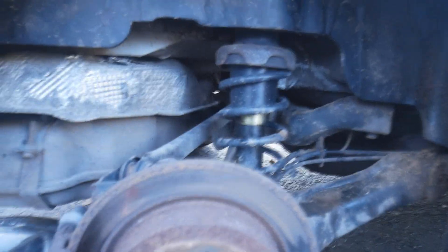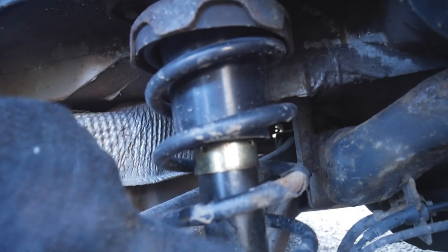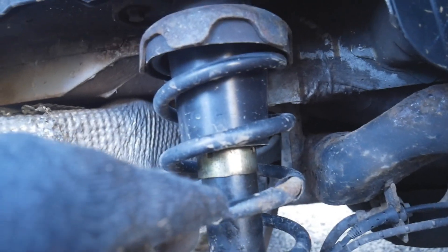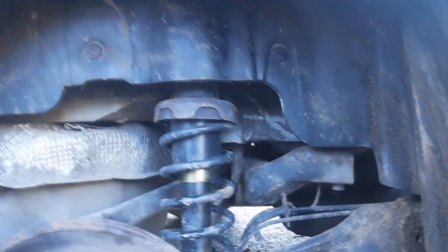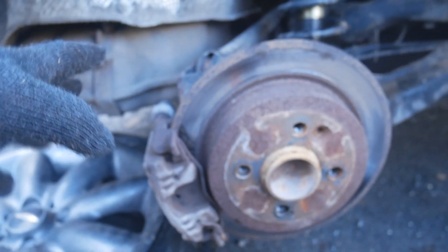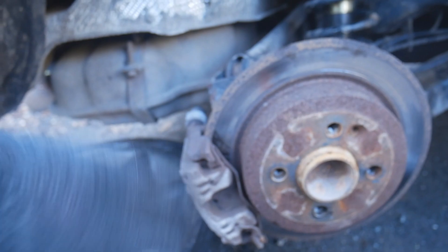I'll show you what's actually up at the rear. As you can see the shock here is just covered in oil. In the last MOT — one before it failed — there was an advisory for light misting, and this time it failed because there was just too much oil. The caliper was also sticking, so they advised just changing the caliper out.